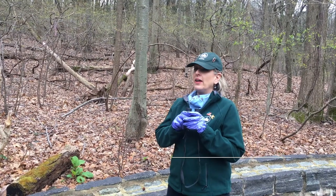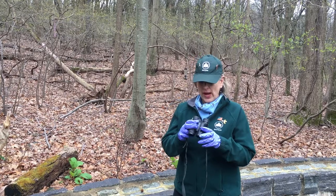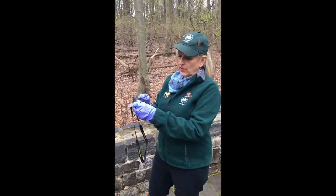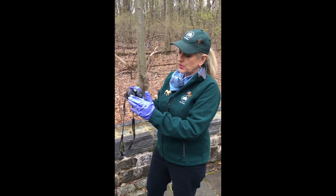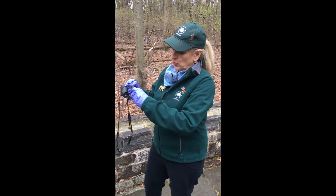I'm Nancy and I am an environmental educator with the Green Belt, and today I'm going to show you how to focus and use binoculars. These lens cups have been pushed back because someone was wearing glasses. If you wear glasses you can push the cups in, or if you don't wear glasses you can pull the cups forward.